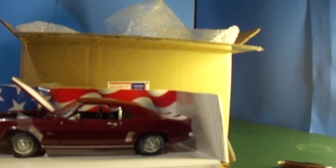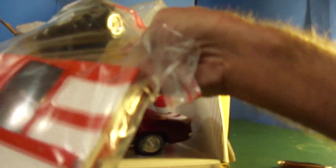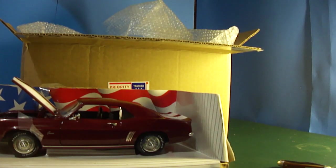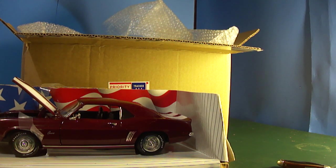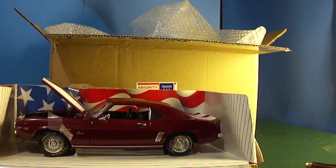I bought another 69 Camaro, made a video of it — same car, just different colors. It came in pieces, broke all to hell. There's the motor — it came like that, I ain't kidding. The pictures in the ad said the paint is cracked, and the car looked complete. It wasn't cracked on the paint — the frame, the body was cracked. Somebody dropped it.